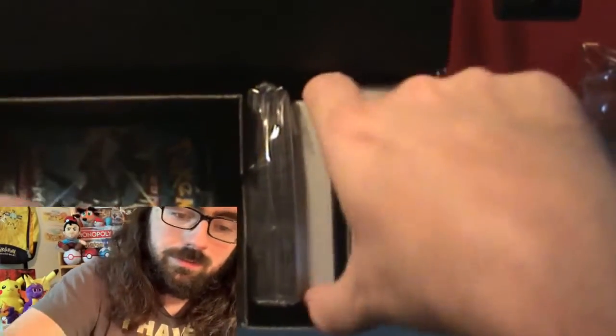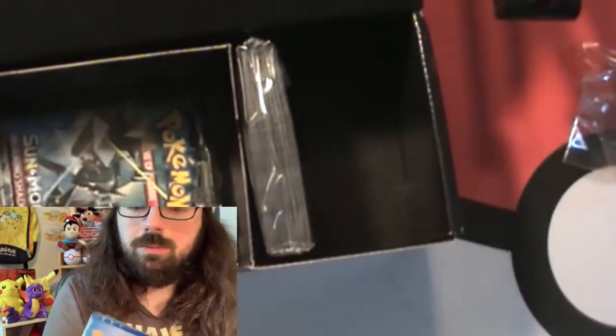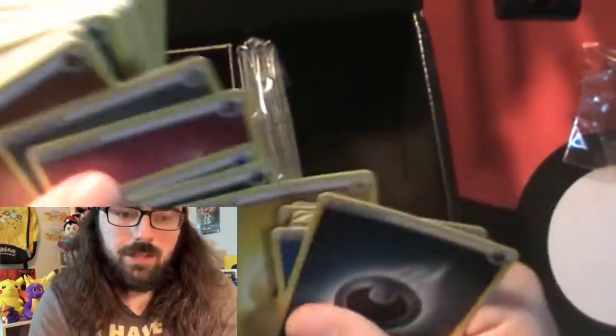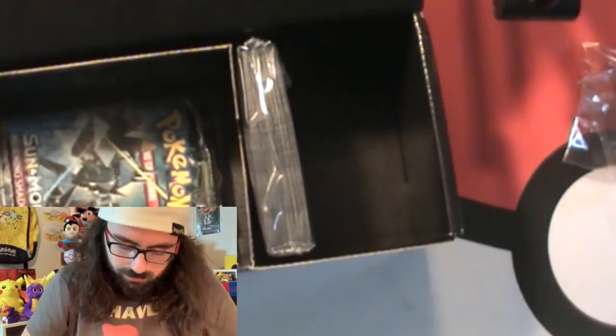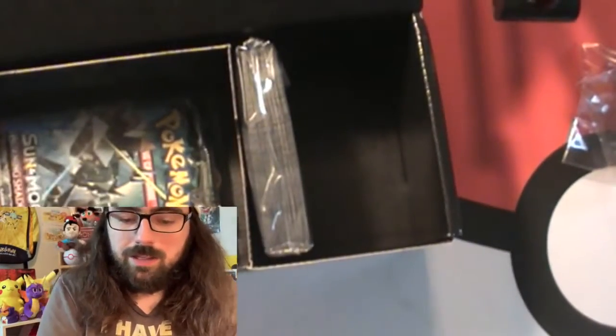Let's look at the other stuff. I believe this packet is our energy. Let's open it and see what energies we have. It says every type of energy. Except normal types don't really have their own energy, and Dragon never had their own energy either. They have a bunch of energies - none of them are shiny or special - but I'm not going to complain about that. That's a lot of energy.